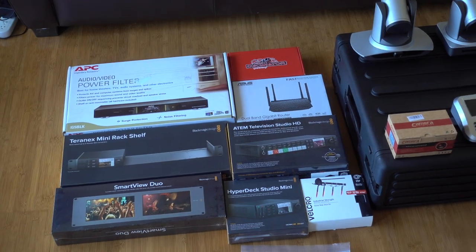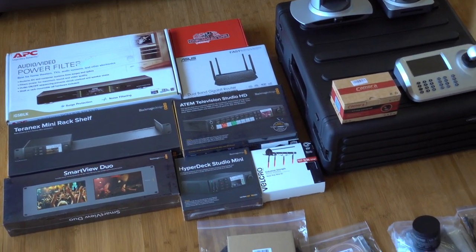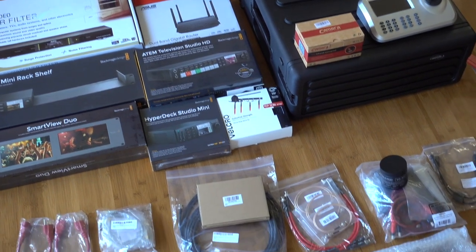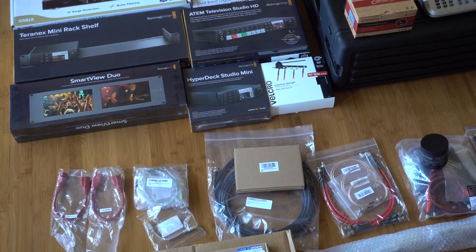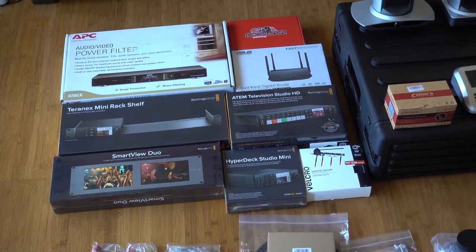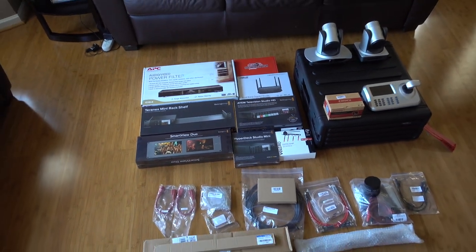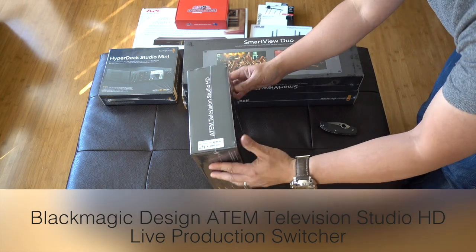This is an unboxing video for an ATEM Studio HD build in a 4U flight case. Here are all the components I'm going to be cramming into that little case. I'm making this video separately because some people just aren't really into unboxing videos, but if this is your cup of tea, you're in for a treat.